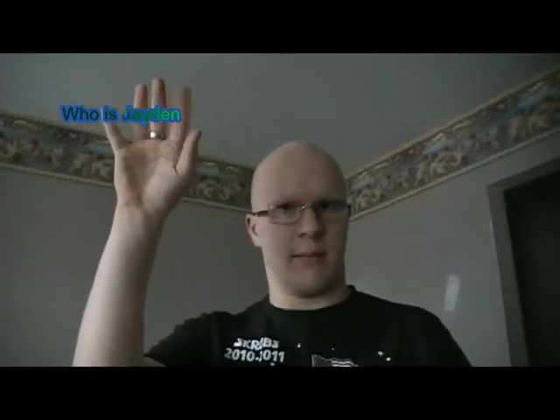Hello, this is Jaden. If you don't know why I'm saying my name on the internet, just click like right up here — I believe, maybe over here — and that'll take you to the video I made called 'Who is Jaden.'